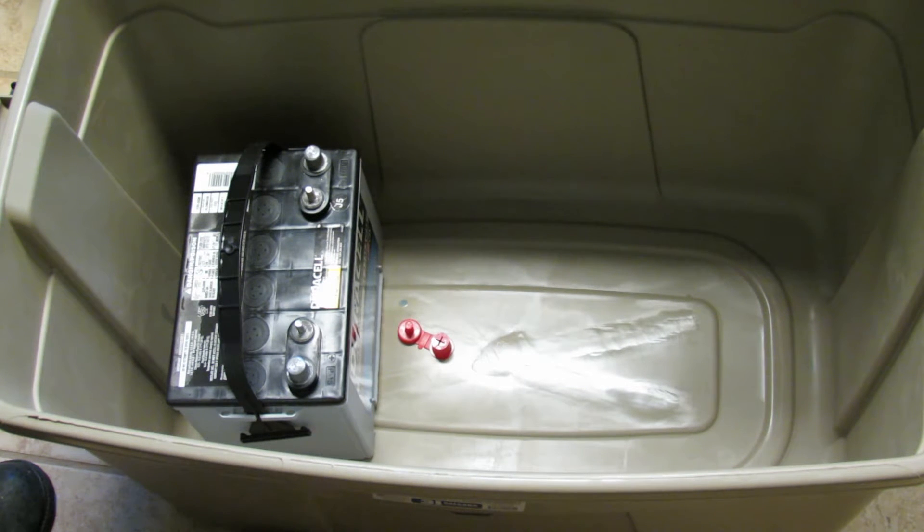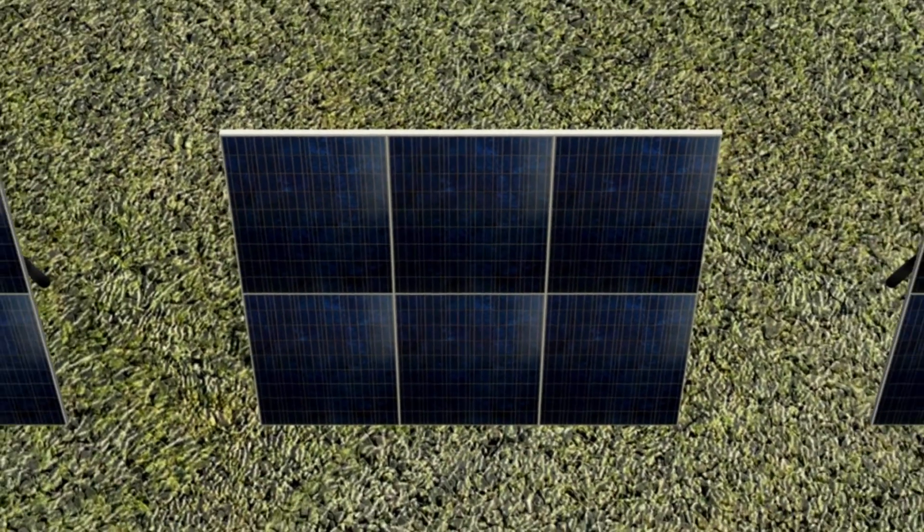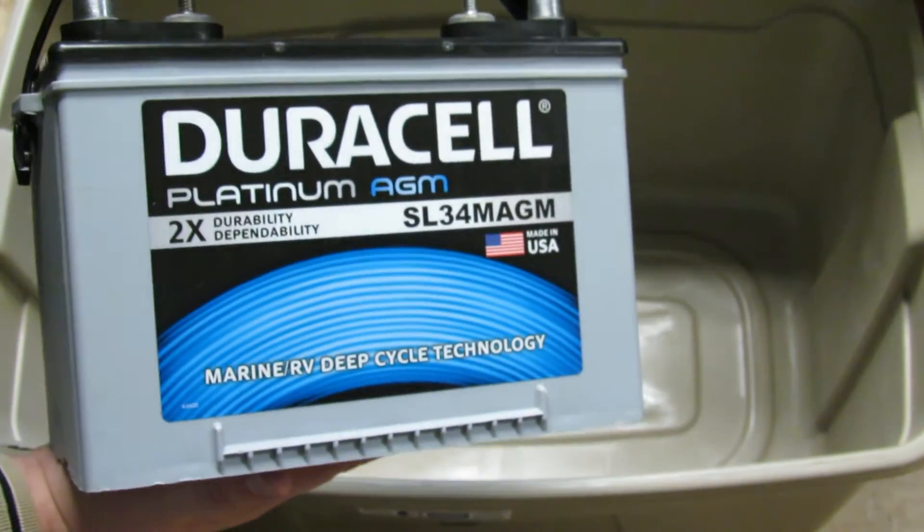And that makes sense for a solar system, because ultimately you're going to charge it up during the day and then potentially almost entirely drain it at night. So I picked this up at the store — it is kind of heavy.